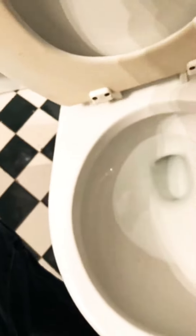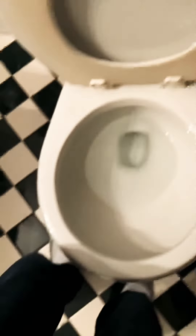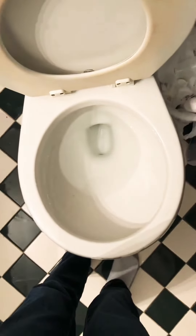There you go. Yeah, see, it's broken — it's a Bemis. I'm shooting this in 4K. Here's the most powerful flush you can do.